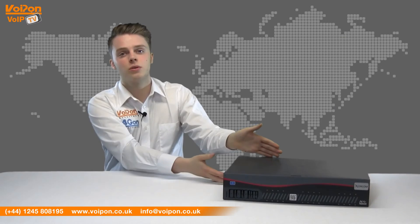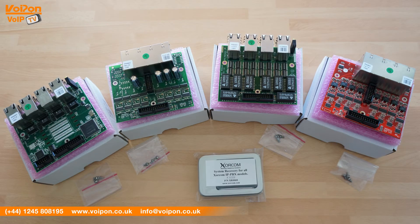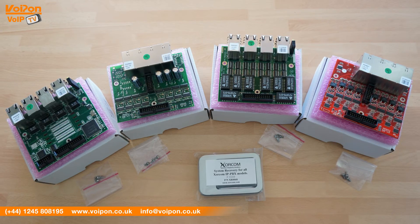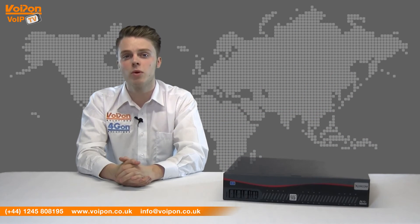The XR2000 unit can be customised specifically for user requirements with the use of Zorcom port expansion modules. A system recovery module can also be used to further enhance your PBX. To find out more information, please visit Voipon.co.uk.